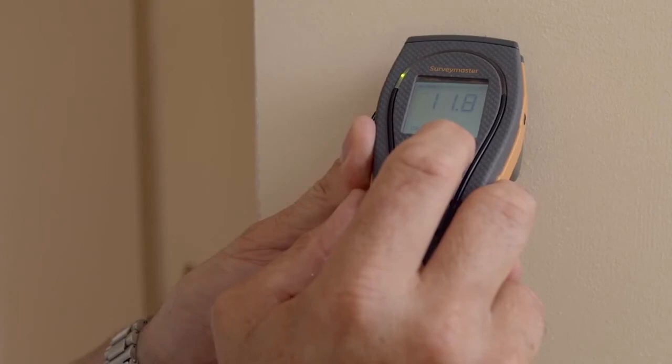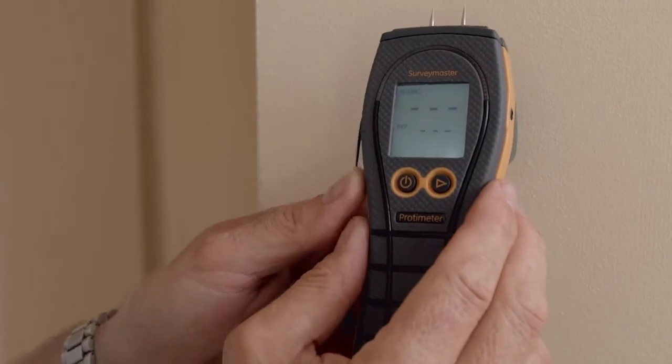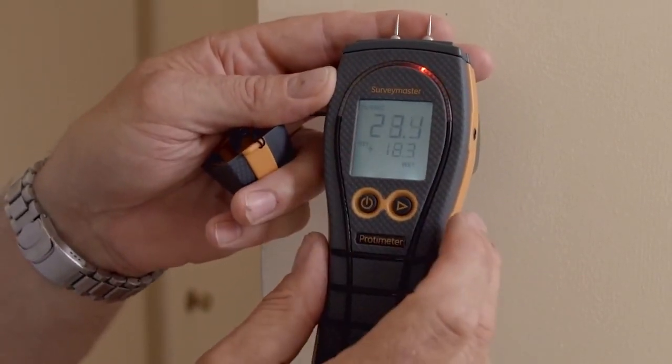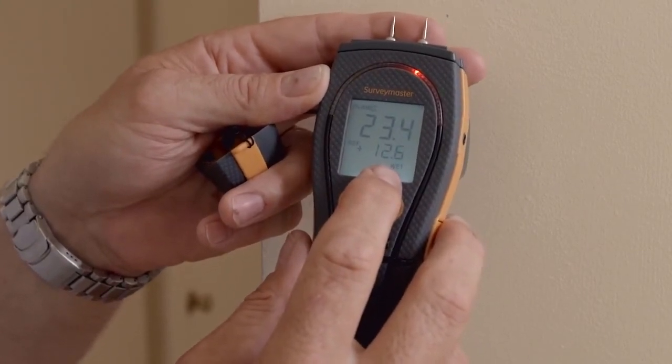Here's a technical tip on how to use the patent-pending reference mode on the Survey Master. We can take our dry standard, hold the right hand button, and now everything else in respect of this dry standard will be measured. At the top we have the new reading and below is how many percent above the new reading we are.